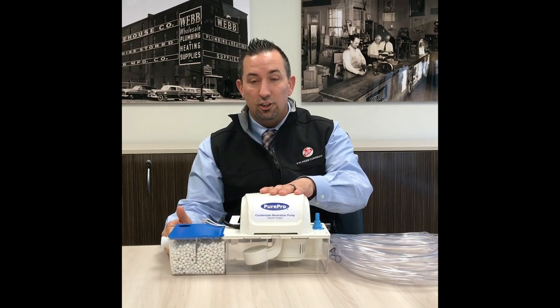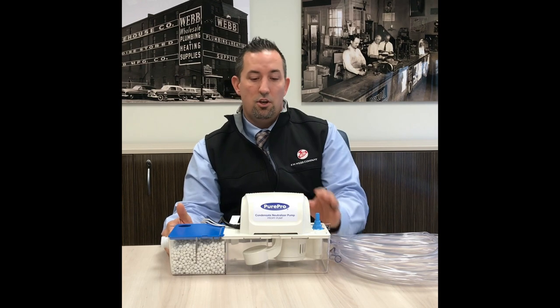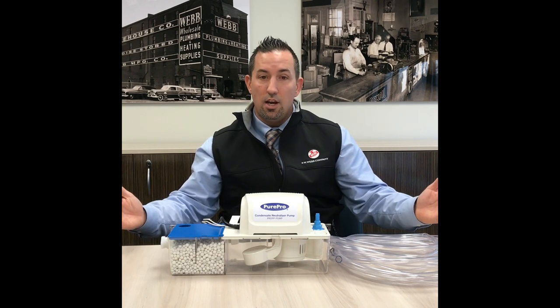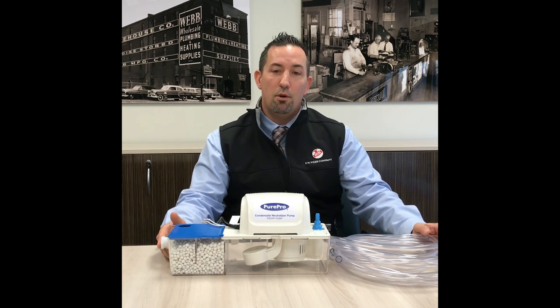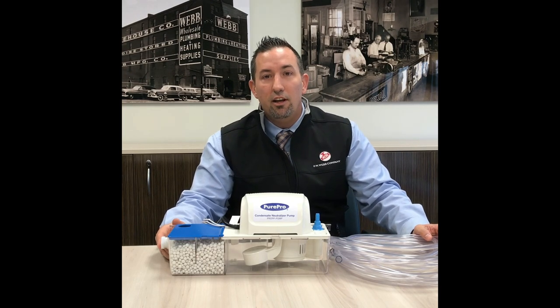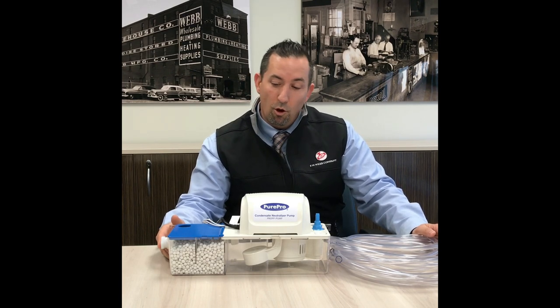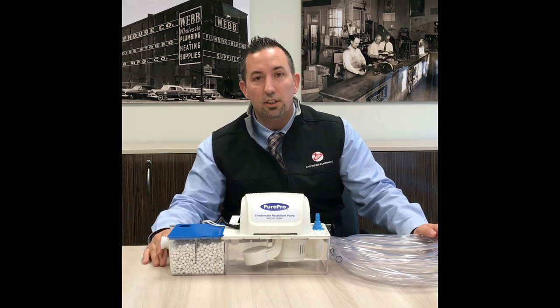The pump is an industry leading 20 feet of head lift capability — the strongest pump out there on the market right now. A great design, made by Pure Pro and exclusively sold through the FW Webb Company. For more information, visit fwwebb.com/PurePro or visit a branch near you. We hope you try this product — it's exciting, we're happy about it, and thank you for listening.